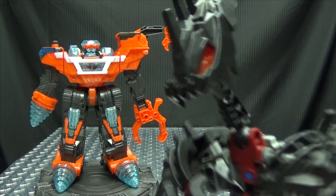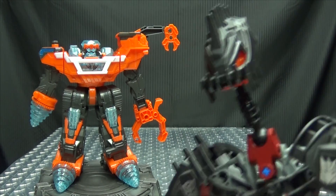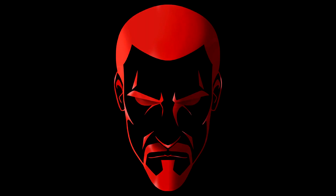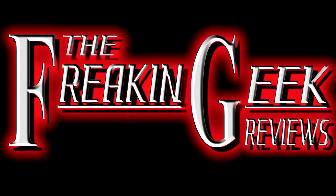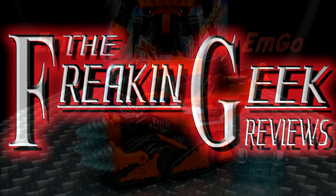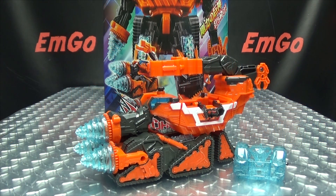Whoa! The employees at Home Depot got in tents! What's up my peoples? Emgo here, the freaking geek himself, and today we will be reviewing the Kira Major DX Gigant Driller!